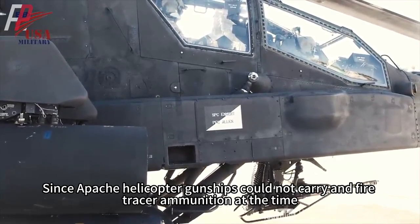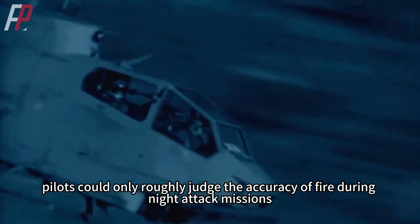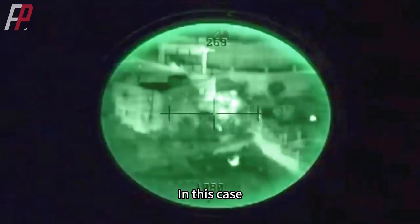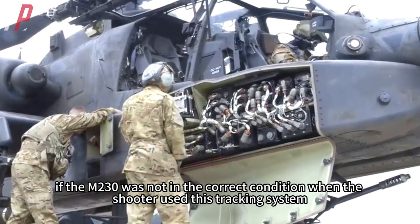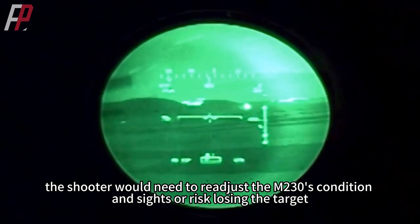Since Apache helicopter gunships could not carry fire tracer ammunition at the time, pilots could only roughly judge the accuracy of fire during night attack missions. In this case, if the M230 was not in the correct condition when the shooter used the tracking system, the shooter would need to readjust the M230's condition and sights or risk losing the target.